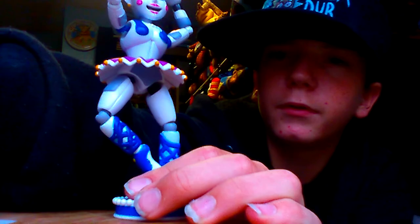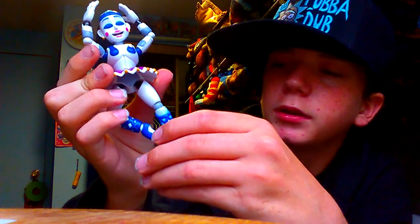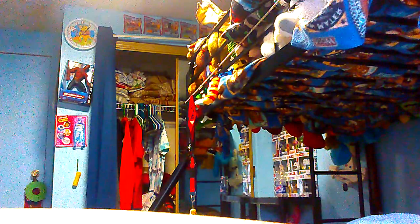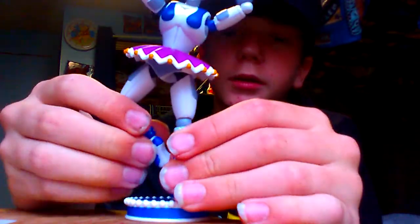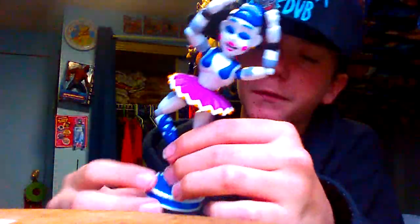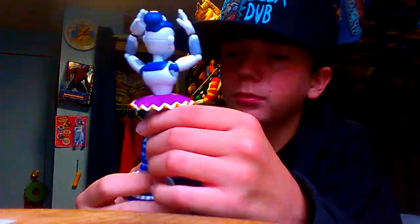Yeah, this is the pose she's normally in — with both hands up and to the side, like that. That's the normal pose. You can kind of spin her around, but her foot doesn't move when you do that, her leg does, so it looks kind of weird. Her leg stays in one place. It only has one peg, so you can have her without a random peg sticking out.